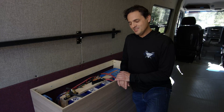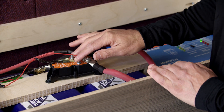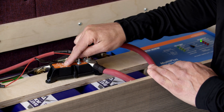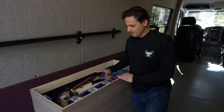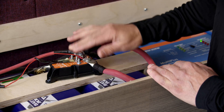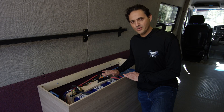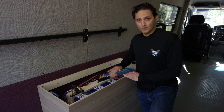Hi, this is Dennis with Battle Born Batteries and I wanted to talk about the Precision Circuits Battery Guardian. This is the BGA225, a device that Precision Circuits made for us. The purpose of the device is to monitor the battery voltage and to cut the current when the battery voltage drops below a prescribed level.